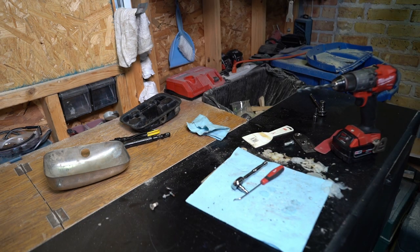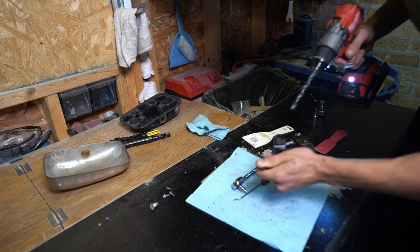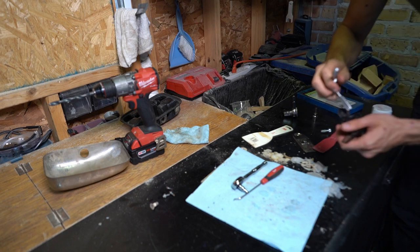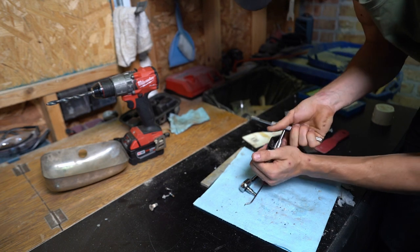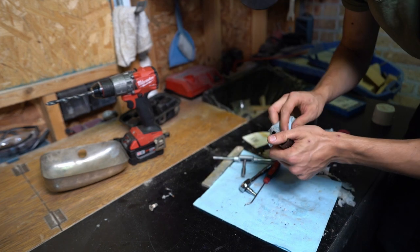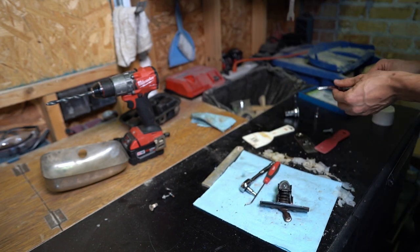First I'll drill out the hole using a 25/64 drill bit. There we go. And then I'll use a tap to thread the hole. Clean this up — so now I have a threaded hole.